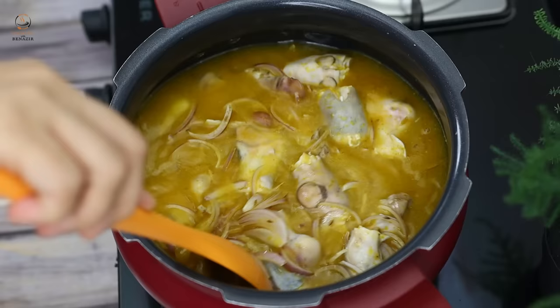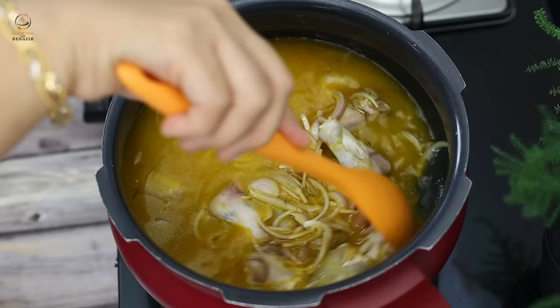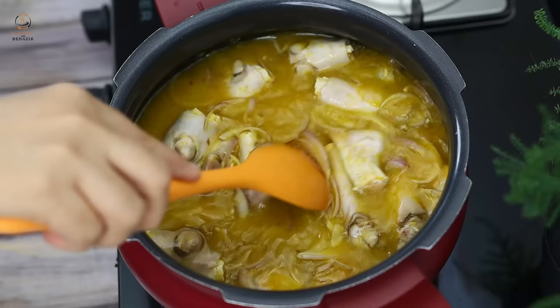First of all, we have to clean the paya. We will put the flame on high in the pressure cooker. After adding the ingredients, cook on low flame for 20-25 minutes. The timing of the paya will depend on the paya.